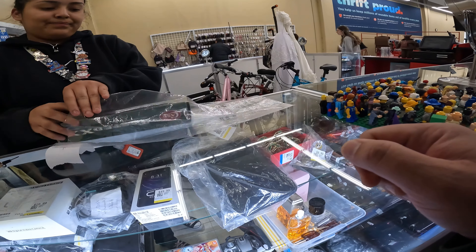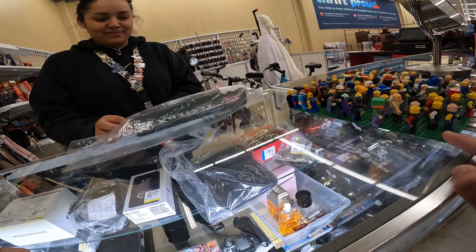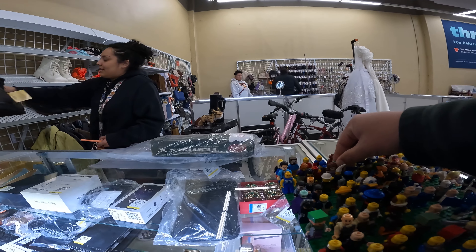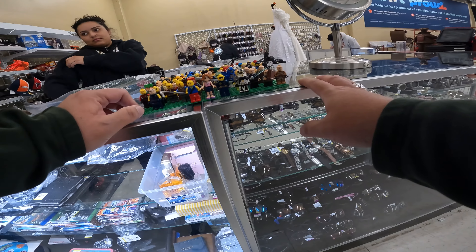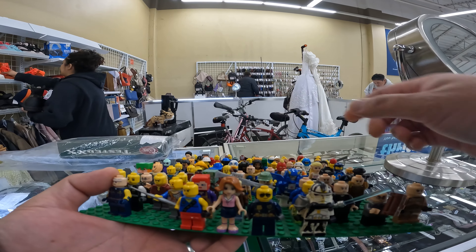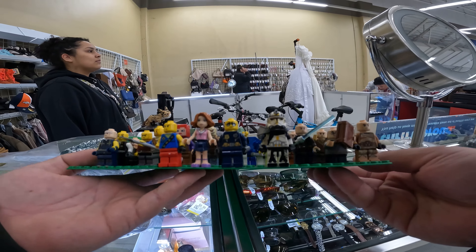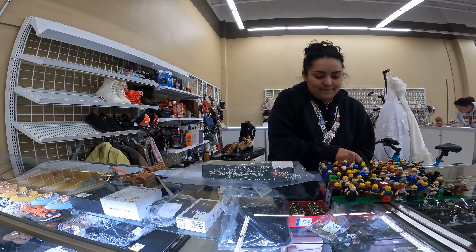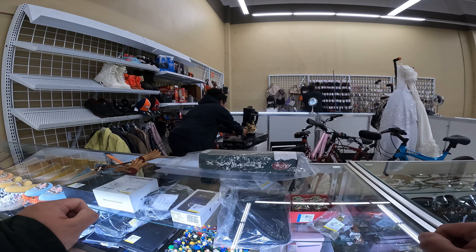I wanted to look at those minifigures, but other people were there and while I was looking at the knife and lunchbox, they got first dibs on the minifigures. There was really nothing of interest there anyway. I'm pretty much looking for anything Star Wars or anything I don't have in my own collection. Star Wars figures are really resellable. I'm looking for unique prints or molds - like unique head molds - which can bring pretty good value. But I didn't see anything I liked.